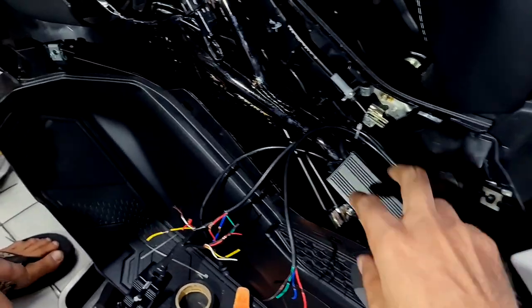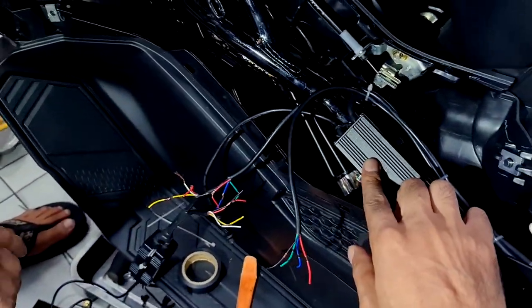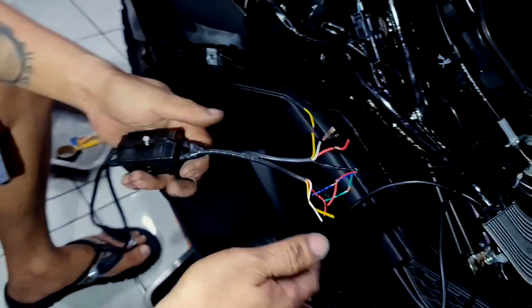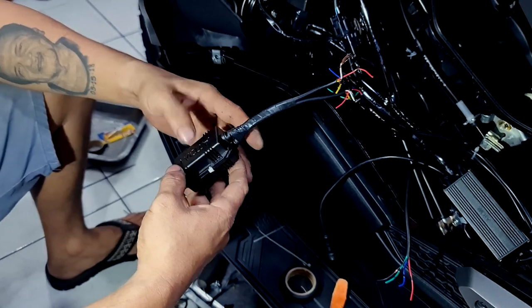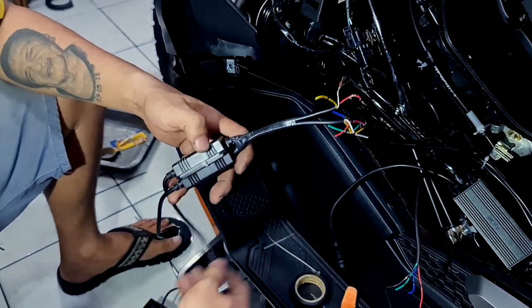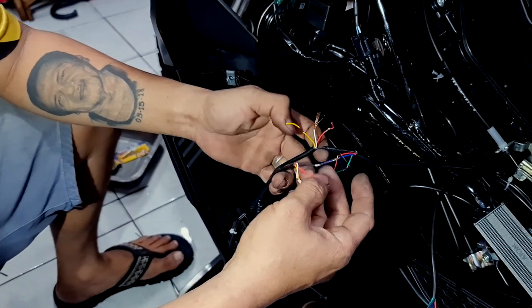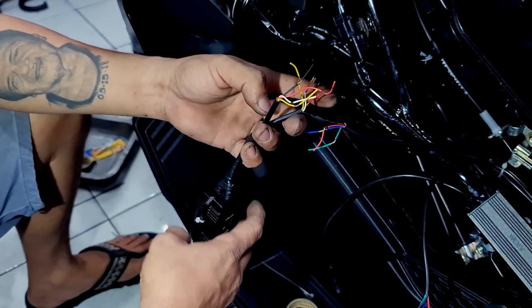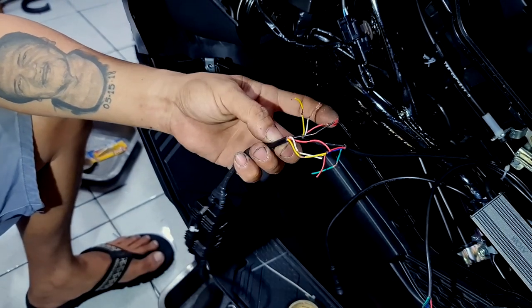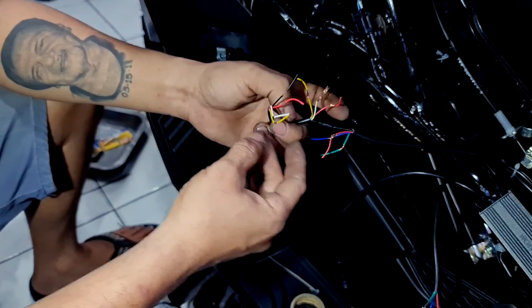Papi Albert gives an update: the relay harness for the separate mini driving light has been attached to the main source. The wire polarities and colors are different between the two ends. From the main relay side, the wire colors are black, blue, red, and green. On the mini driving light side, the wire colors are black, red, yellow, and white.